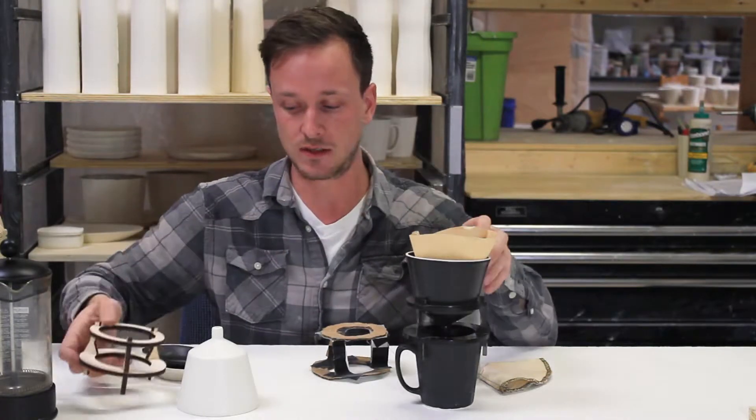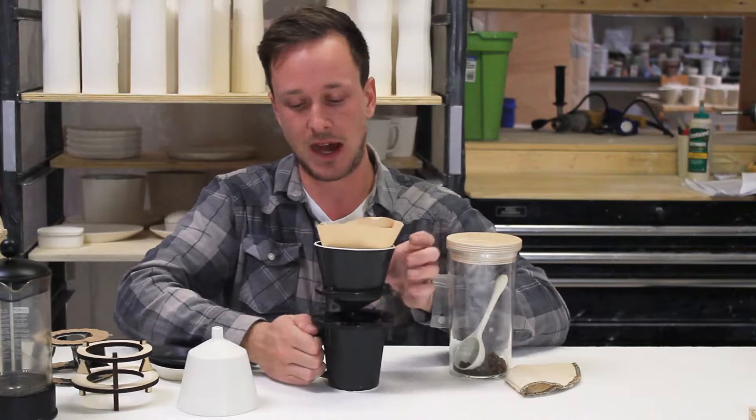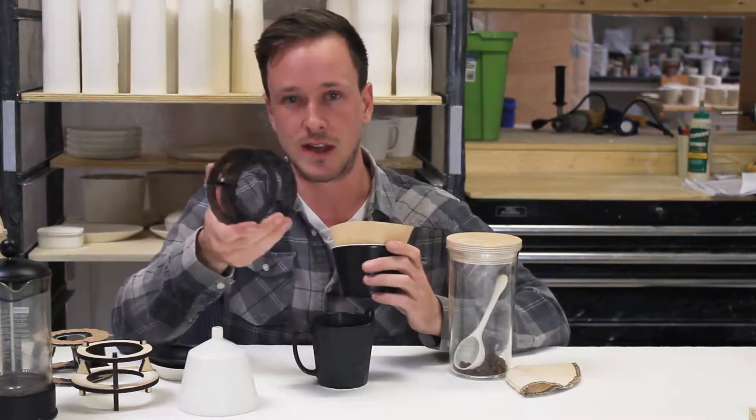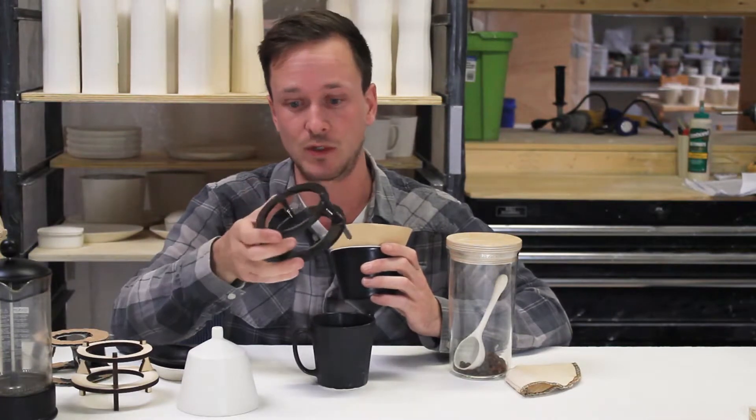After that we made some modifications and decided to go with acrylic so that it would keep a sleek and modern feel. It's actually clear, so when the steam comes up from the coffee it kind of fogs the acrylic up, which is really nice.